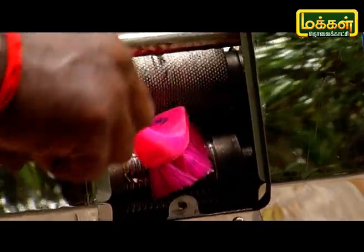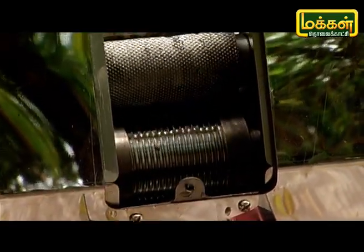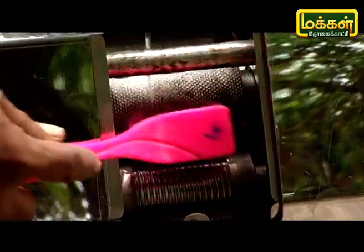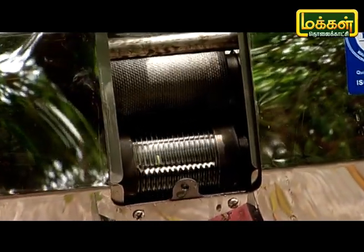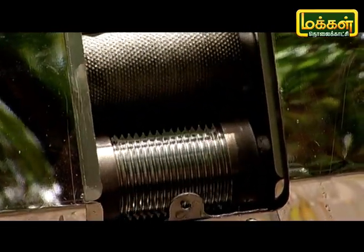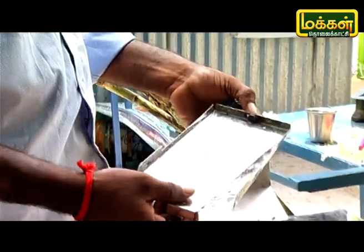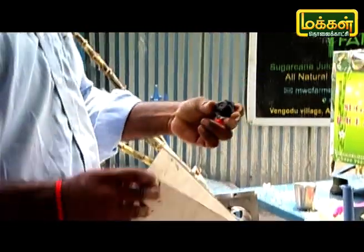We are going to start cleaning with a glass. We put this on the plate and clean the glass. After the cleaning, we are going to start washing again. We will wash the tray. We will use the tray.